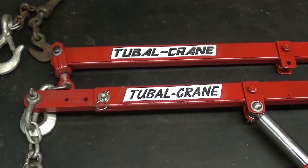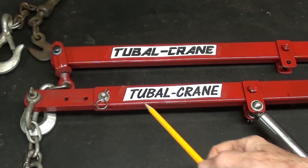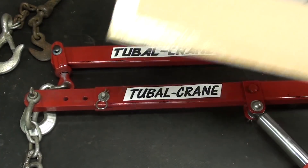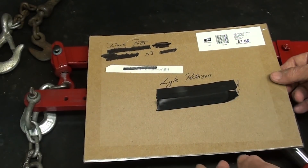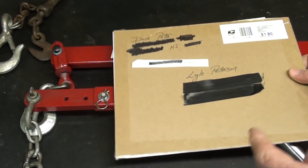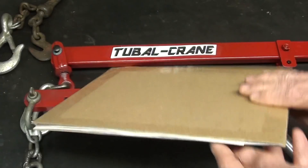A funny thing happened. In the last episode, I took the time to go onto my computer and print out a couple of labels — just on paper, held on with scotch tape — and I went ahead and filmed episode 3. Later that day, when the mail came, lo and behold, look at what he brought. This is from Dave Potts in New Jersey. I was not expecting it, and look at how he had it packed between two layers of fiberboard — even with the post office's best effort, they were not able to bend or destroy it.